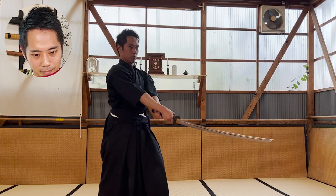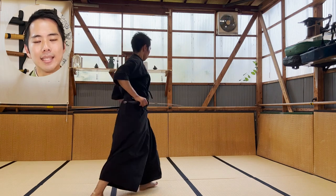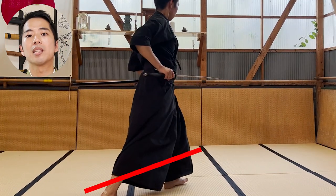First enemy, second, and third. Your feet need to be completely turned to the back in order to step. The really important part about the step is that you don't bring your arms too far in front of you.